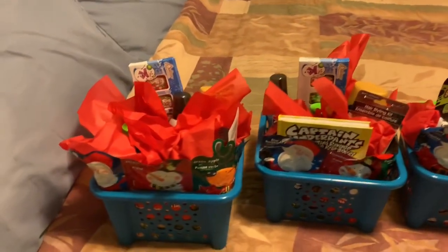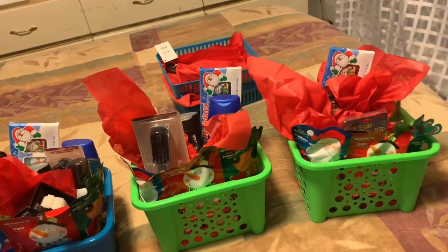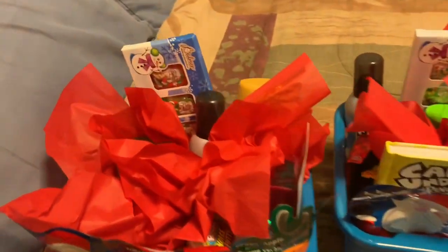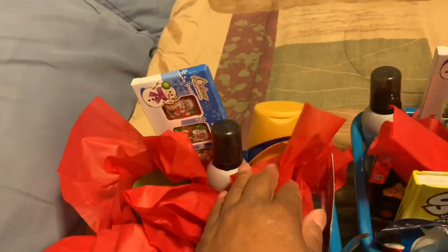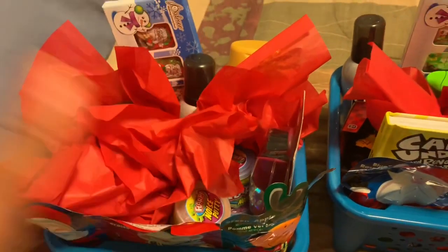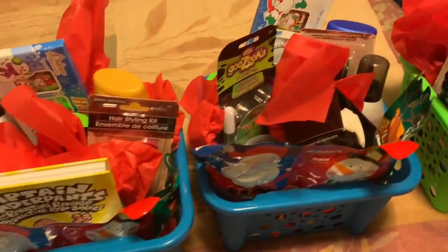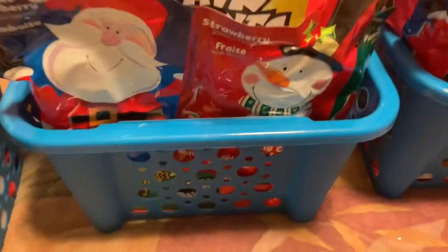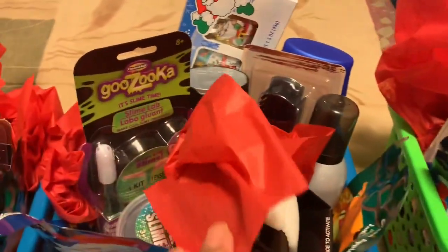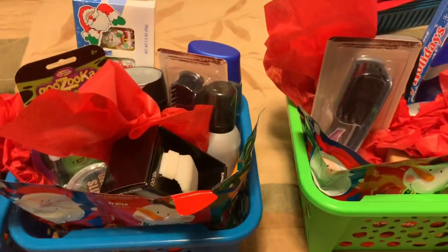These are the baskets I made for my grandsons — the little guys. We've got them broken into groups: the little guys and the bigger guys. I put in shampoo and stuff for their hair, body wash, some little things like putty, a comb and brush, a little decoration. For this one I gave a watch, and this is some slime.